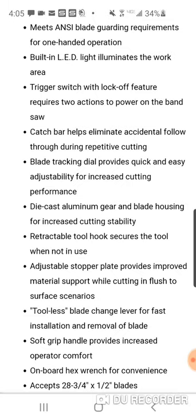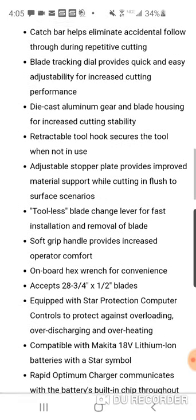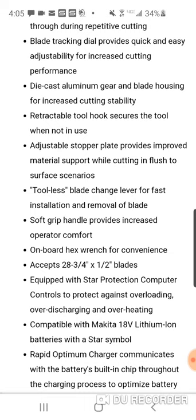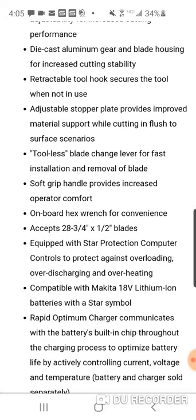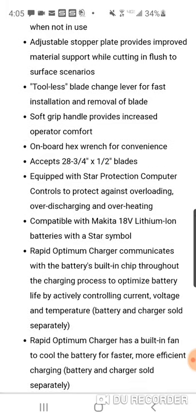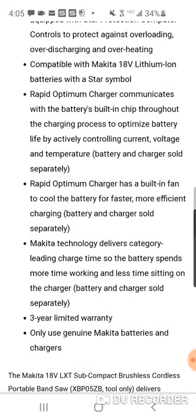Comparing this to the $149 Ryobi 18V, this is obviously a lot more money, but it is a Makita subcompact. Toolless blade change lever for fast installation or removal. Soft grip handle provides increased comfort. Accepts 28 and three-quarter by half-inch blades. Also equipped with Makita's Star Protection computer controls to protect against overloading. Three-year warranty.